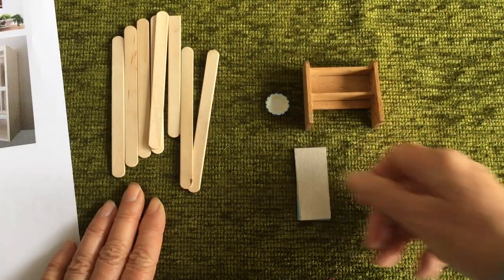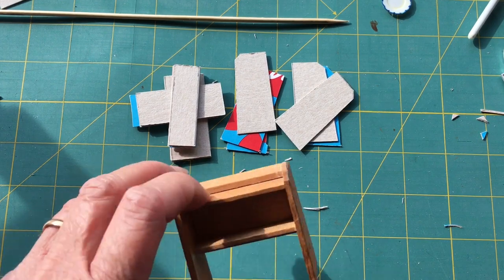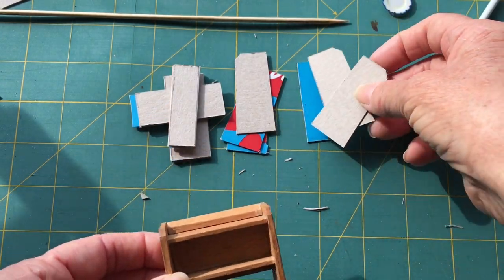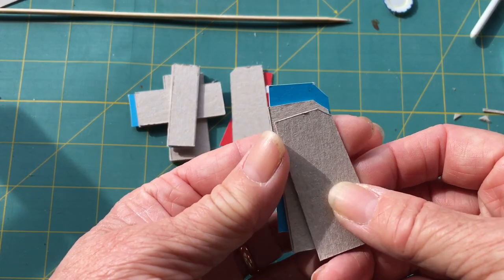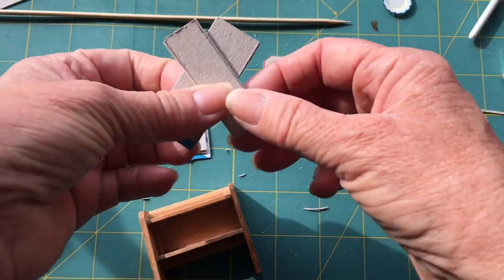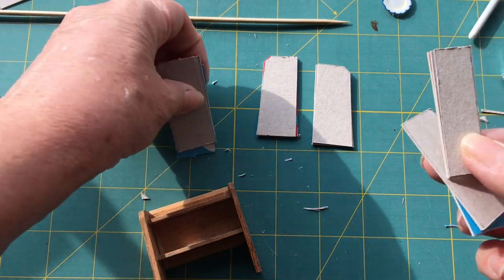I've decided I just can't bring myself to alter this at the moment because it is an original, although I may end up resorting to it. What I have done is used it as a template and I've cut out my pieces which I will glue together — the sides, the top, the smaller middle shelf, and then what will be a bottom shelf.